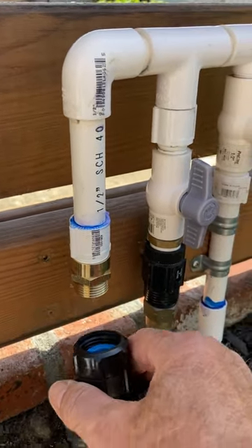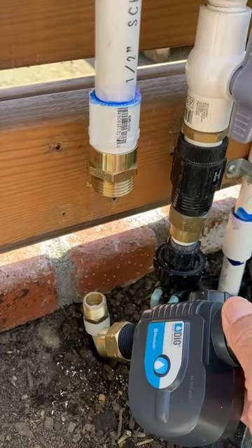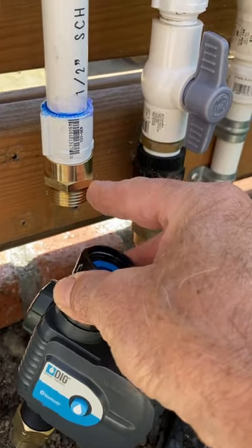It's gonna screw into the top of my valve, and then on the bottom I have a fitting here. I'm just gonna wrap some Teflon tape around, screw this on, and then I can slide this over and screw this to the fitting here.